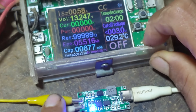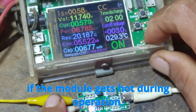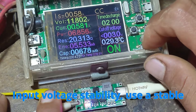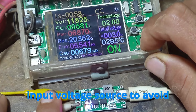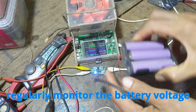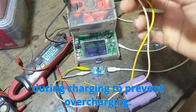Practical tips: Heat management — ensure proper cooling if the module gets hot during operation, especially at higher currents. Input voltage stability — use a stable input voltage source to avoid fluctuations that can affect charging efficiency. Battery monitoring — regularly monitor the battery voltage during charging to prevent overcharging.